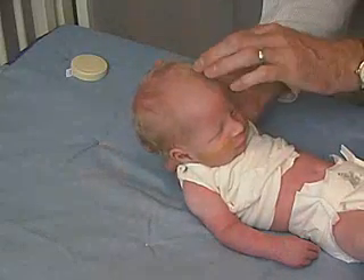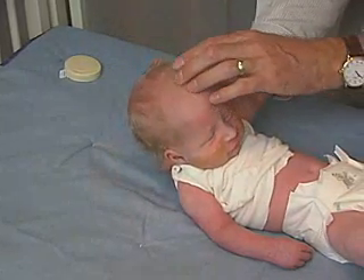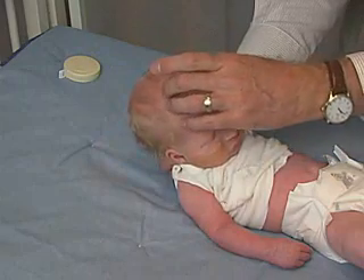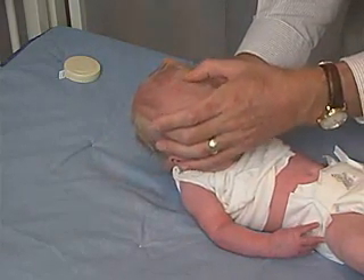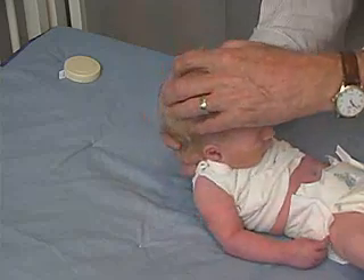Then we'll just feel the sutures, feeling the metopic suture, the anterior fontanelle, going through the coronal suture, and they are not overlapping — that's normal — the sagittal suture coming back here.